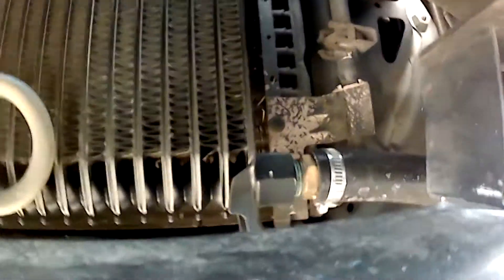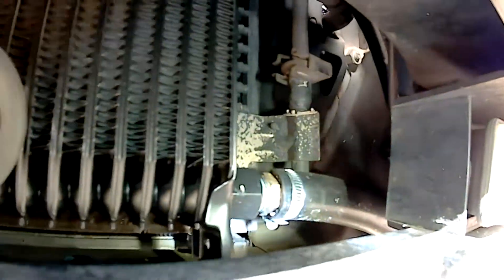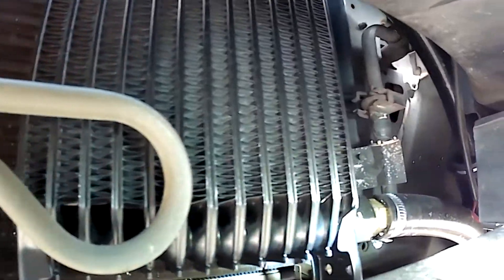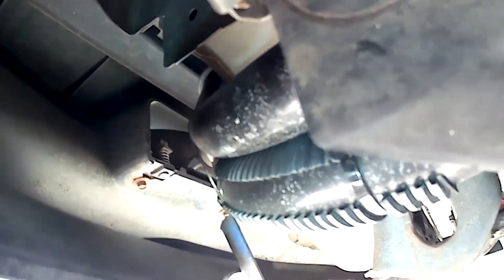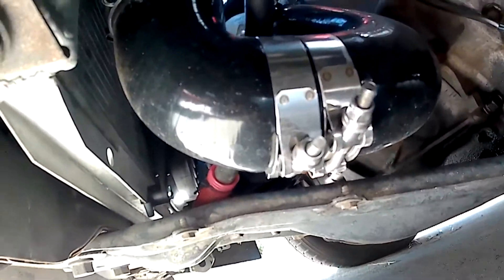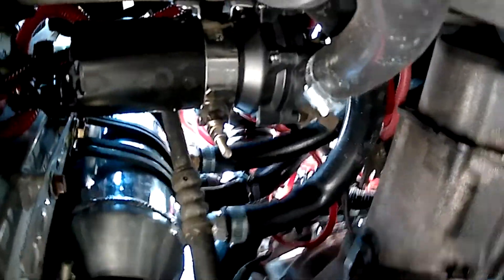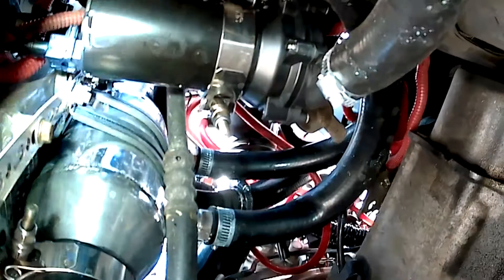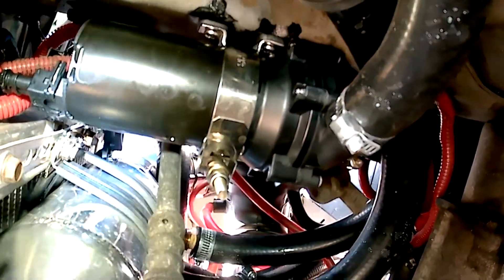I used 3/4 inch hoses because I did not want to have to have a reservoir for the intercooler system, but I may add a small one at a future date just so I have a way to top off the system. The hoses snake down under here directly under where the radiator mounts. And now you can get a better view of that bottom silicone pipe and how the air-to-water intercooler is mounted to the radiator using the bolt holes where the factory fan was mounted.